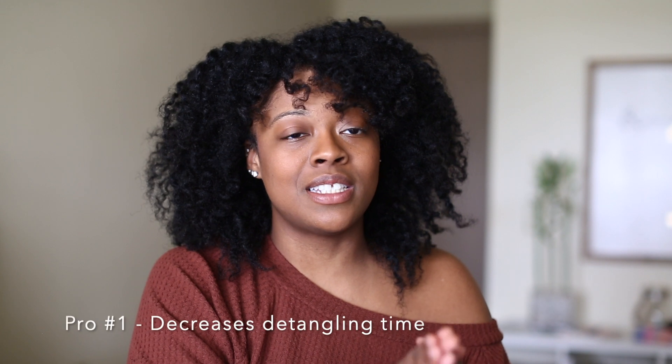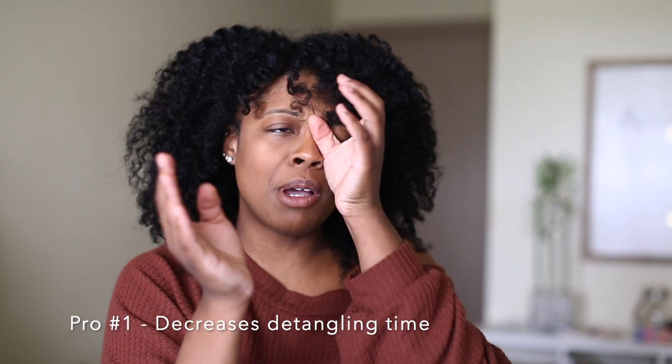Now that that's out the way, let's jump into some things that I absolutely loved about using this product over the last few weeks. First off, I do feel like this has helped decrease the detangling time for me. Usually my wash routine would take about an hour to an hour and a half. With this brush, it's closer to 45 minutes, which is great because I hate spending an excessive amount of time doing my hair, especially now that I'm washing it almost weekly.